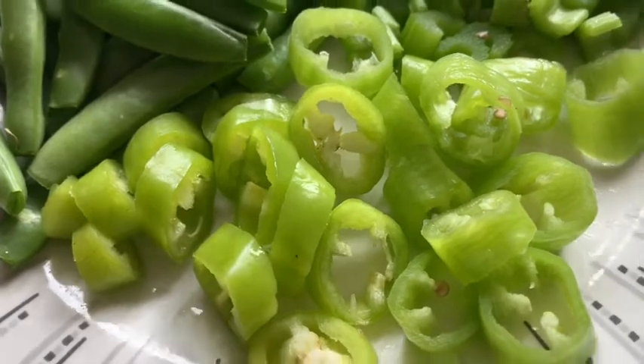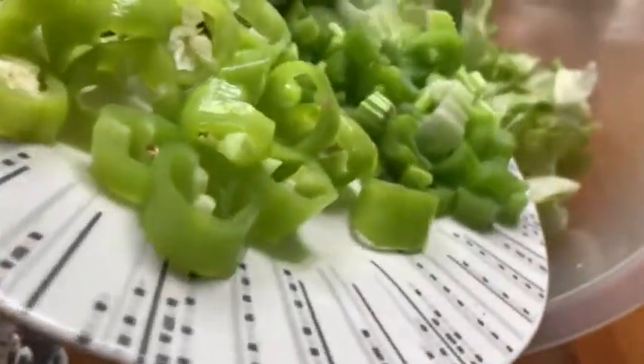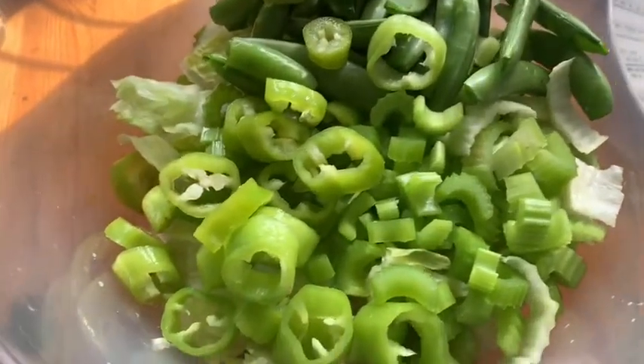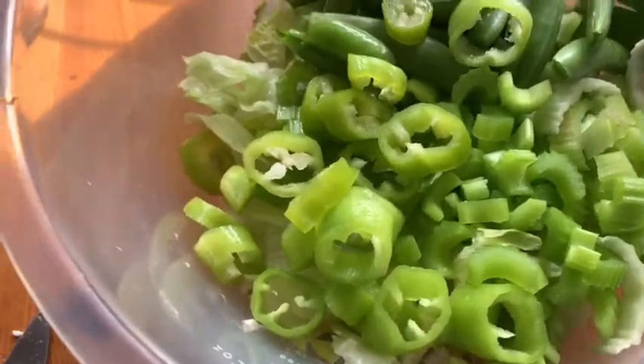This one is the spicy one. Just put it in, and then add in the cheese.